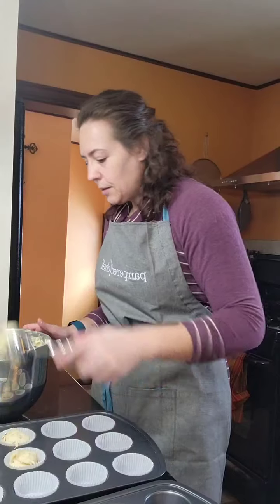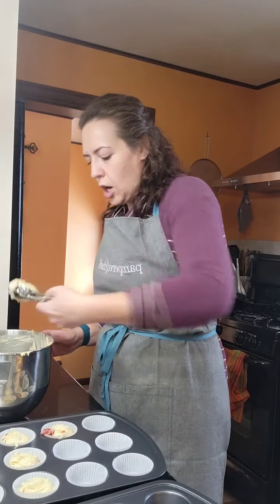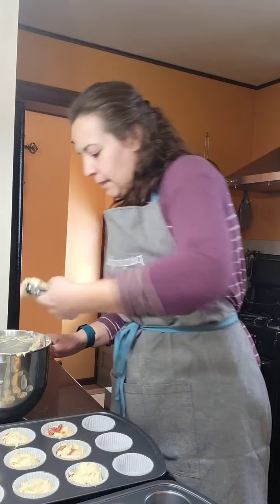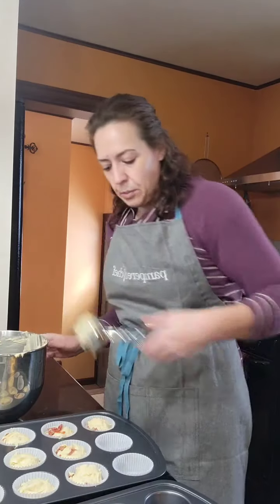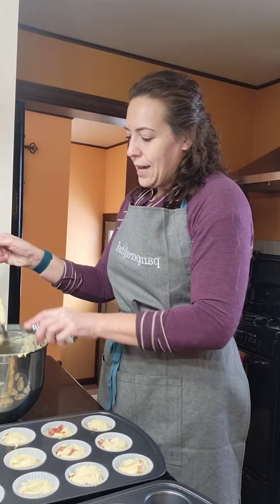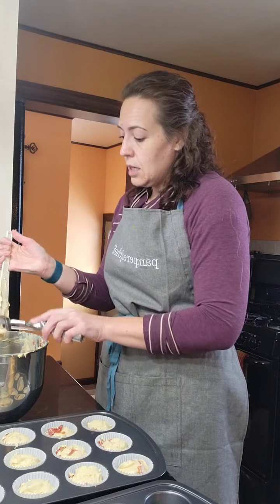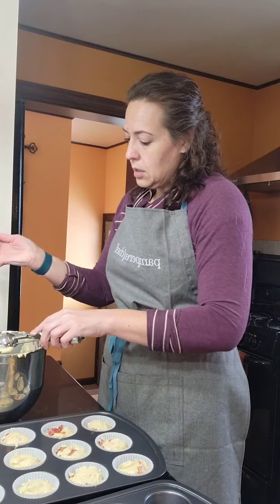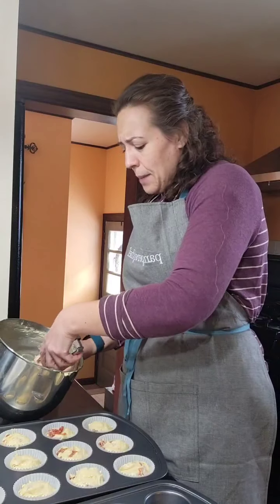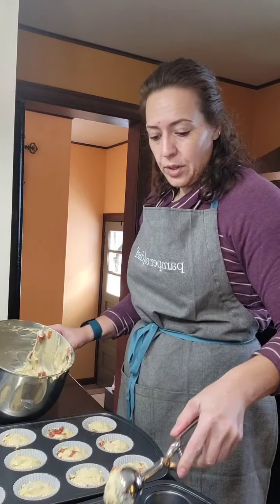I'm also pretty sure you can find cherries in jars in juice — not as pie filling — and that would be a wonderful substitution. Once you rinse the gel off pie filling they're essentially the same thing anyway. I was shopping at the smaller Wegmans so there was less variety, but bigger stores should have them. I think I might get even more than 18 out of this batter!